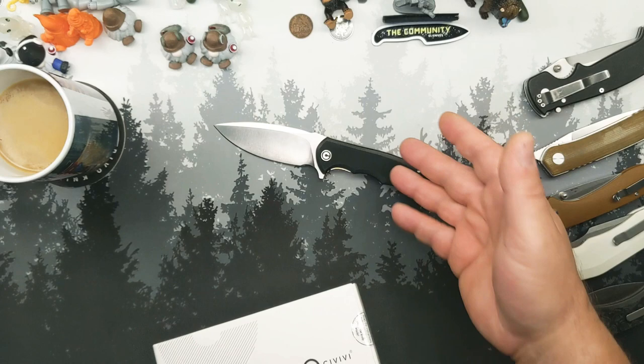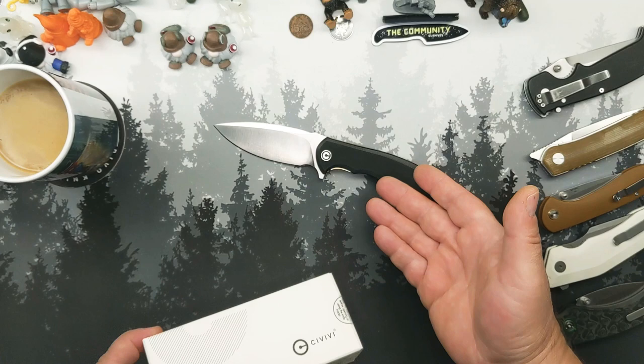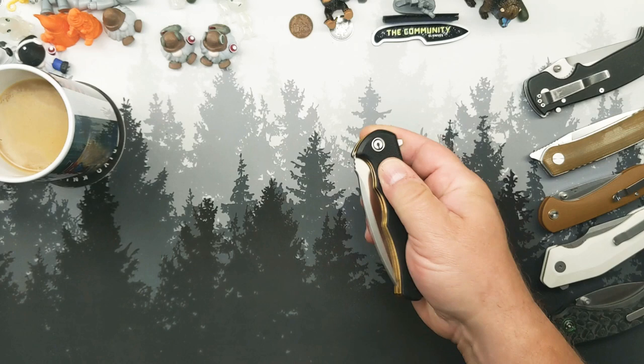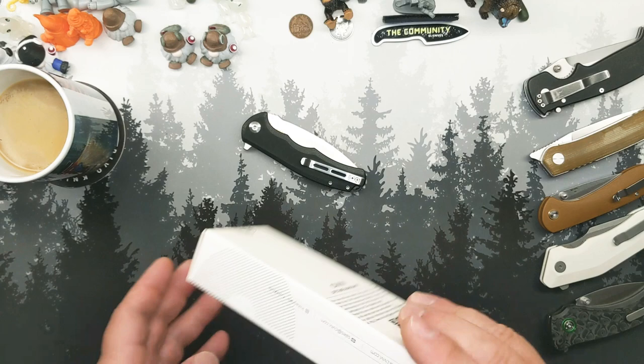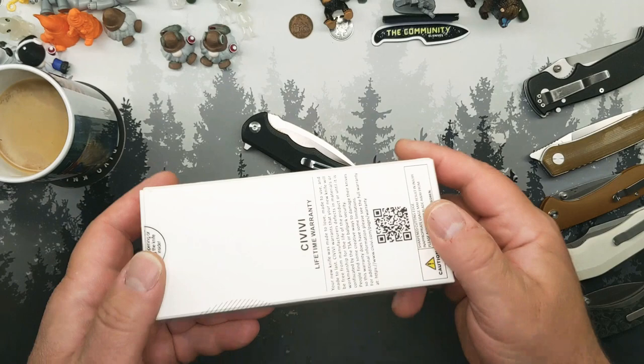We're looking at a sub-$50 knife. They have models with shredded carbon fiber and stuff that get up around $70, but this one is $42.50. Inflation hasn't hit this knife — it is still $42.50. It is a beast of a knife and just a great worker. If you need a good-sized knife, this is a great choice. You even get the pouch and cloth with a $42.50 knife from Savivi.